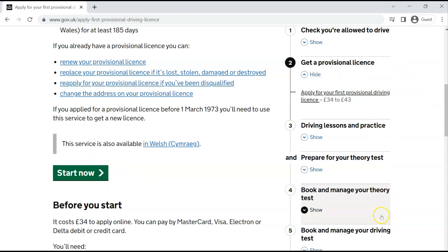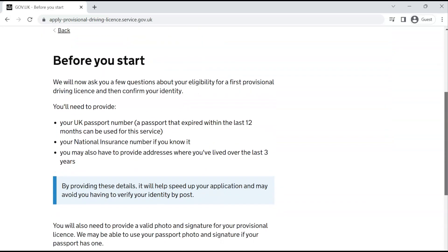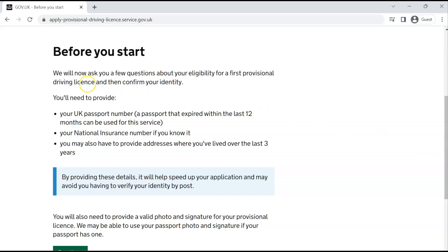This video has covered the most important parts, but there is more information available on the page. Once you're ready to apply, press 'Start Now' and scroll down. You'll be given some instructions. First, they're going to ask you eligibility questions, especially if this is your first time getting a driving license. They'll also ask you to confirm your identity, so provide your UK passport number if you have one. If you don't have a UK passport, you'll need to mention that and provide an alternative form of identity. If you're on a visa, they will ask for your share code.